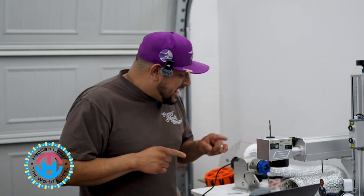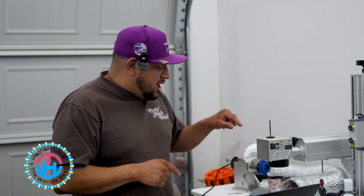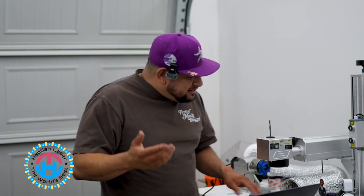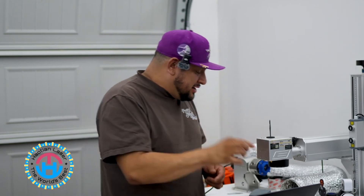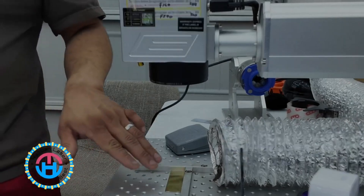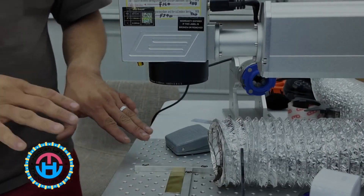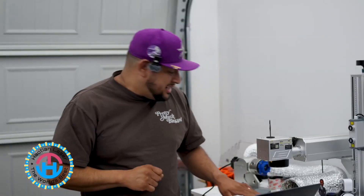Today we are going to talk about how to properly focus your laser machine so you can actually engrave properly on the actual item. In this particular case, we have name plates that are stainless steel, and I'm going to place this right down in the middle on my actual bed. I've already pre-done this so it's designed to stay in place.